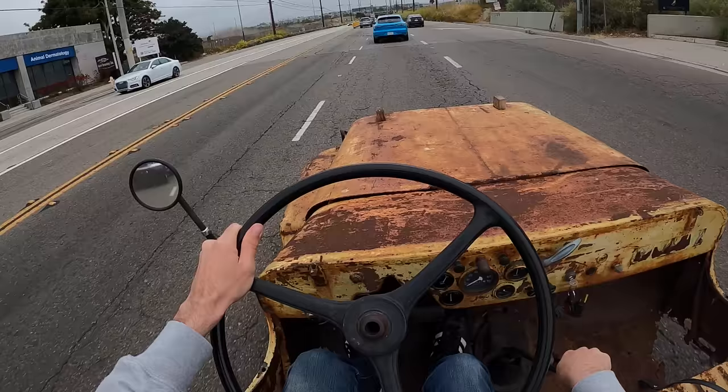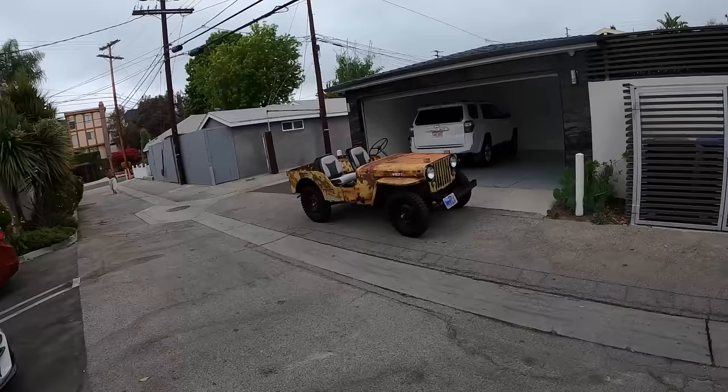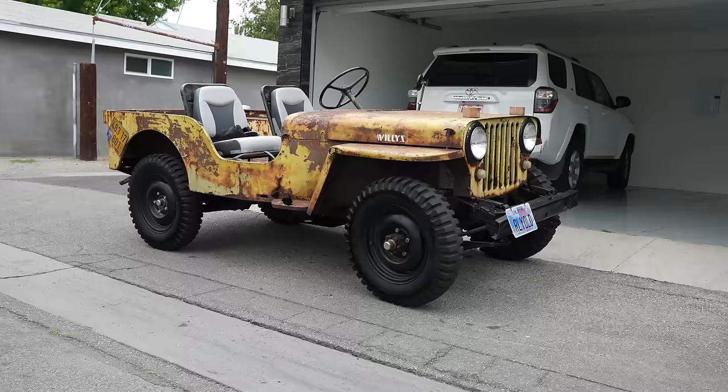Double clutch to third, no grind, sounding good, off we go. Welcome back, I'm Tedward, and today we're driving a 1948 Willys Jeep.